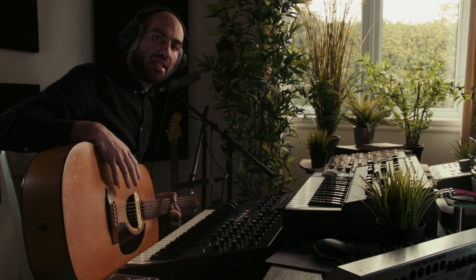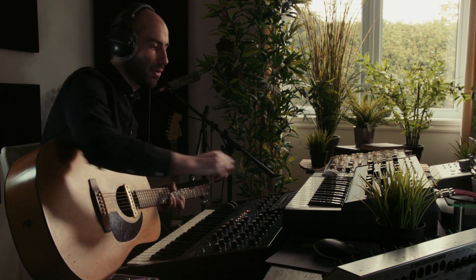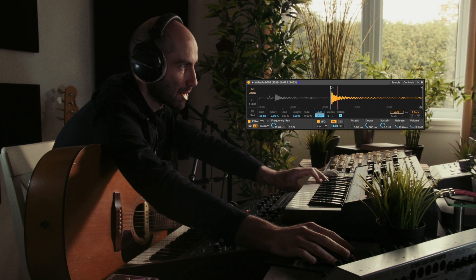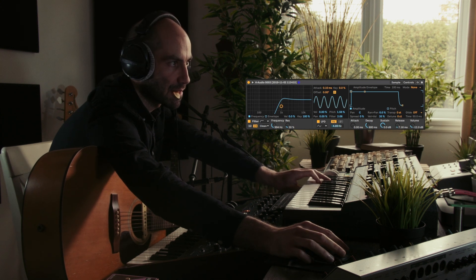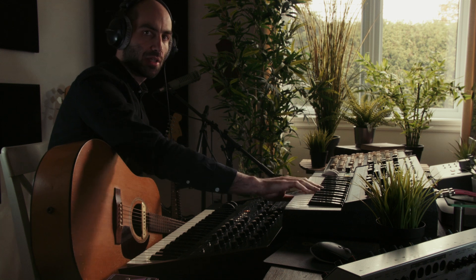I'm gonna use a similar technique to create a lead sound. I'm just gonna sample a really high C with some vibrato. I'll create a new MIDI track, load an instance of Simpler, and add some extra vibrato here. We'll add some reverb and some delay. I've swapped it up for a low-pass filter and added some low LFO to create kind of a lo-fi warble.